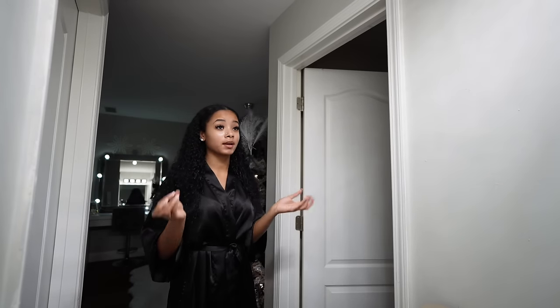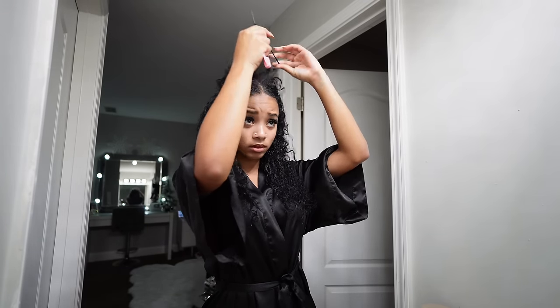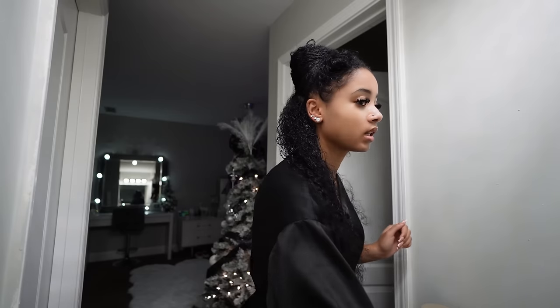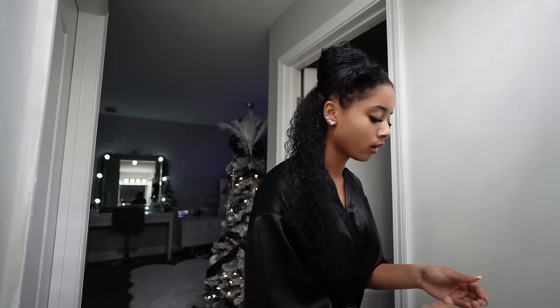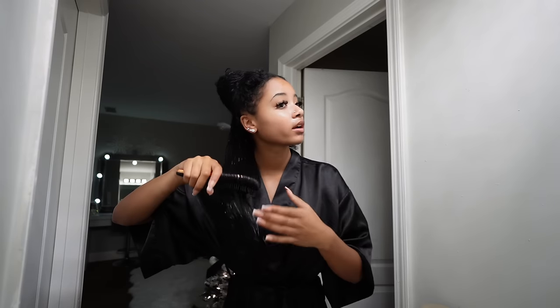I never really wear my hair down, so I figured why not — especially since I'm filming a curly hair video. I'm going to part it down the middle. I always lose my rat tail comb so I need to buy a whole bin of them. First I do bisections, starting with a small section. The key to really defined, non-frizzy hair is to do it with very wet hair, so I re-wet it especially at the roots.